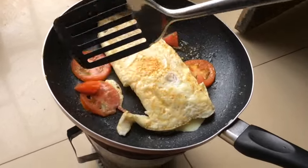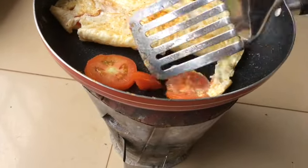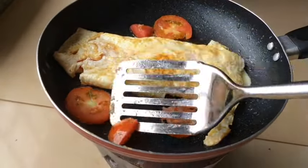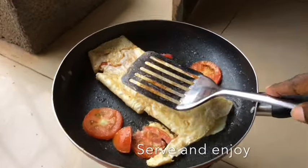You can put some salt if you need it, but in this case for me I don't use salt on fried eggs. I don't use it — I don't want to take salt on my eggs.